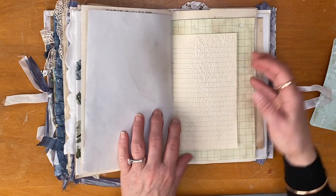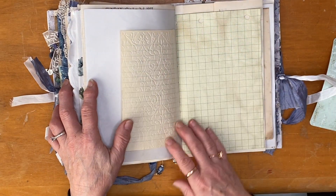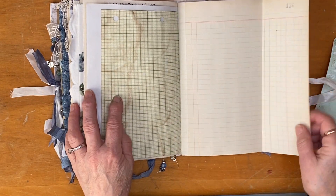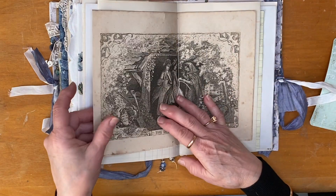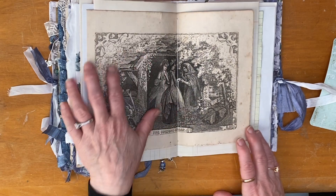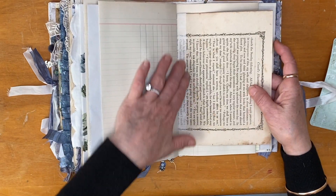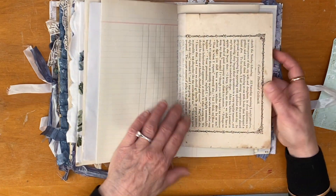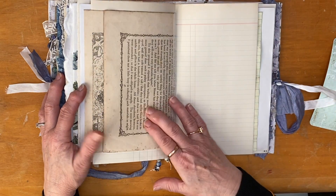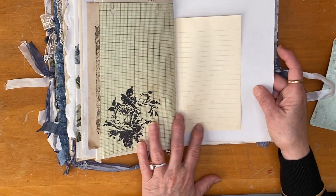More stamping, some more embossed paper. This is a little notebook that was a little travel notebook from the 1940s that someone had written in — this was a blank page. This is an old ledger, and another old page from a book from the late 1800s — again really fragile, but I've strengthened it. I love the image — 'The Fortune Teller' — so I wanted to put it in. Another stamp here.